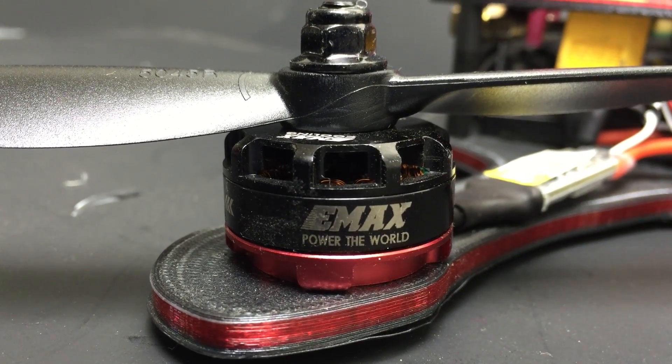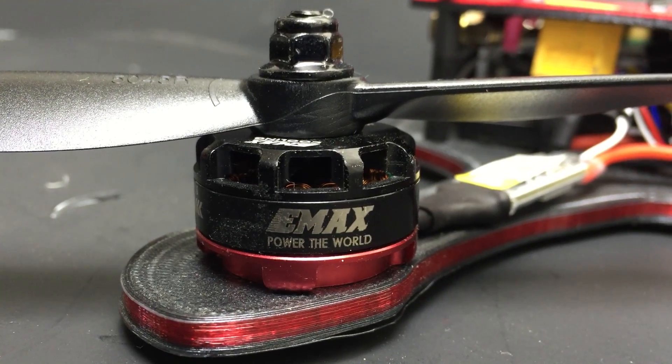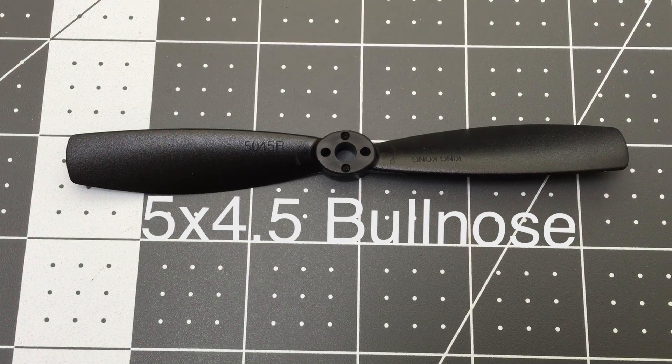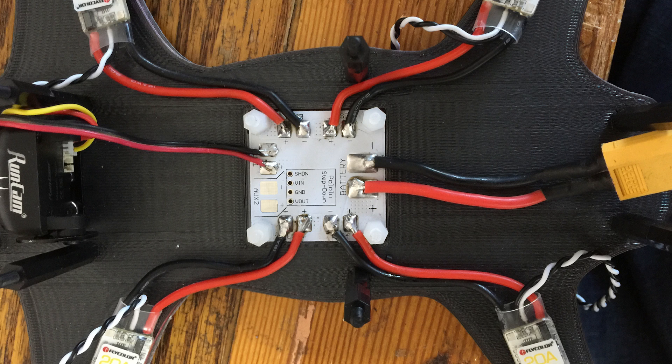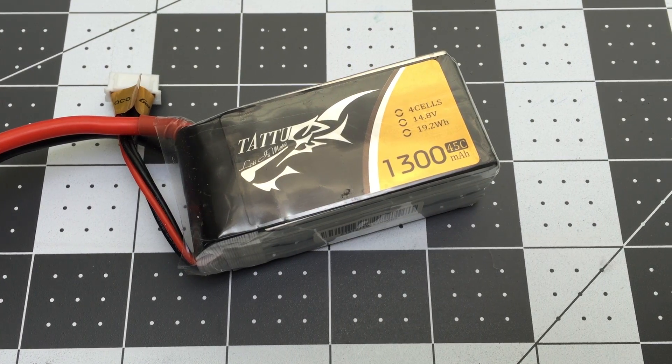It's running Emax RS2205 2300kV motors spinning 5x4.5 inch props. Flycolor 20A ESCs, which are ridiculously light, small, and super snappy and responsive. These are connected to a Lumineer power distribution board and powered off of a 1300mAh 4S LiPo.